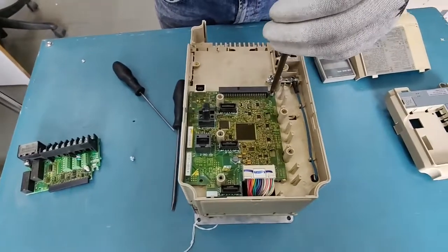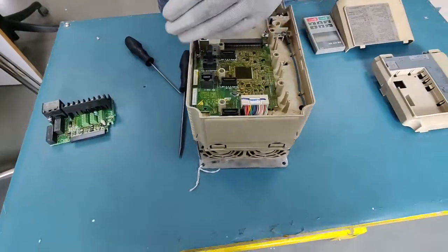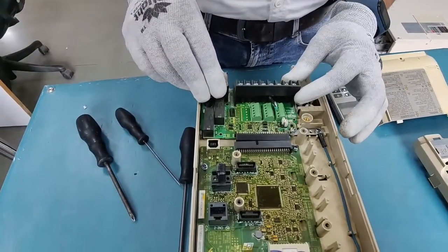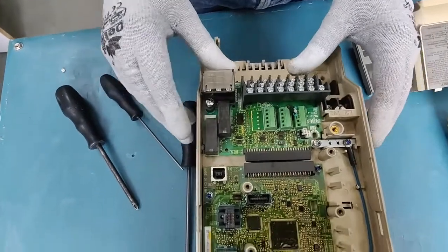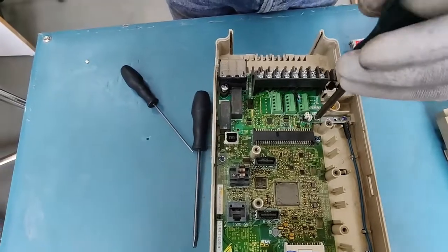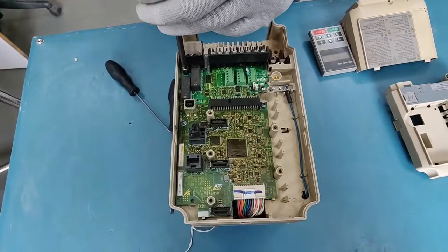Replacing the control board or terminal board on the Yaskawa A1000 is relatively very easy. You can simply screw this up. For the terminal card, just make sure it is in line with the male connector so the pins don't get bent. With the slightest push it will simply fit in. If you're having to exert more pressure, check once again that the cards are completely aligned.